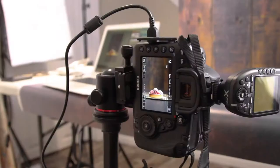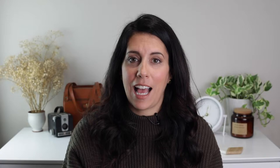So what is shooting tethered? Shooting tethered just means that you are connecting your camera to your computer with a cable. That's it. Why this is so useful in food photography is that you can see what your camera sees blown up on a large screen. This is important for several reasons.